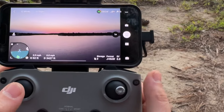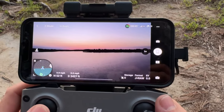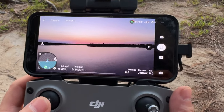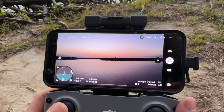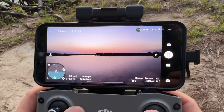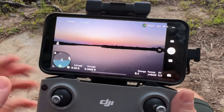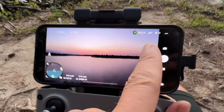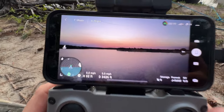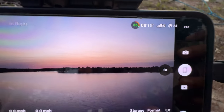The battery gets used faster when you're recording video while flying because you're doing a lot — memory stuff and mechanical stuff for the drone to use power. But this is pretty good. Roughly here it has a countdown — roughly with the battery, eight minutes and sixteen seconds left.